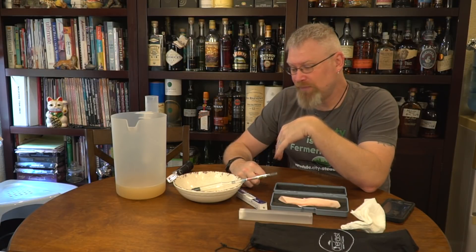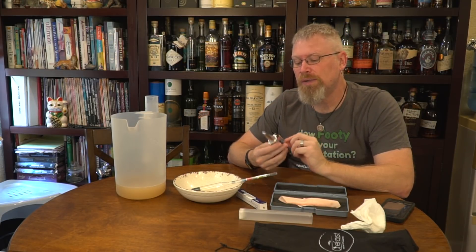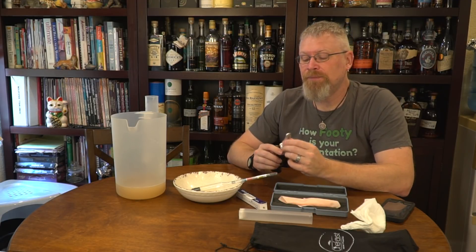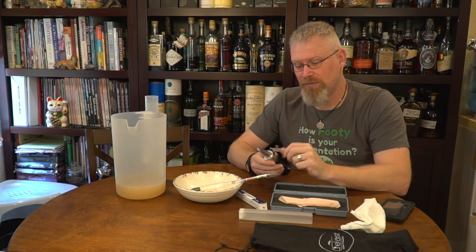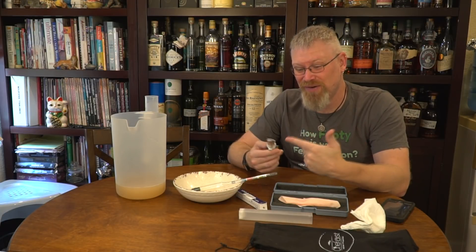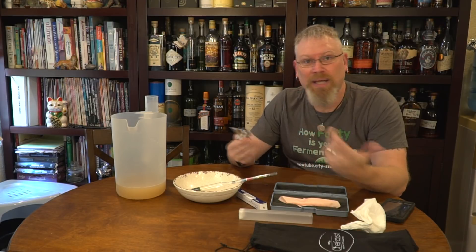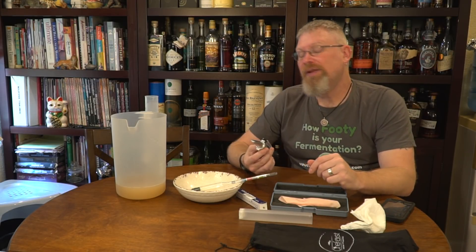The next type of reading is a refractometer. Refractometers can be used, in my opinion, for original gravity only. There is a lot of controversy about them. I started using a hydrometer and then found out about refractometers and thought, why does anybody use hydrometers? You just need three drops, you can measure it, it's really accurate, super cool, and all that. And then I found out one important thing.